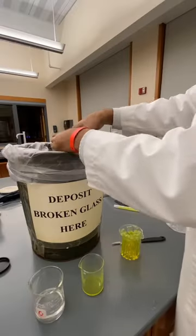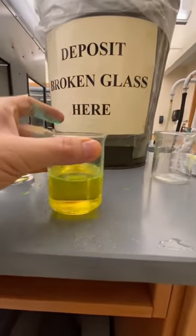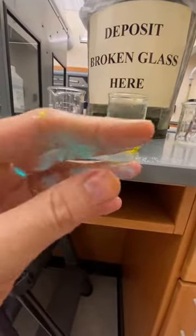Pliers came in handy for this part. Well, we've got a substantial amount — not counting the bits that are coating my hand. Yep, only one thing left to do.